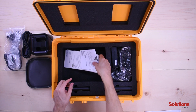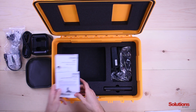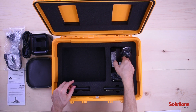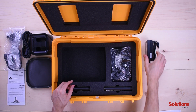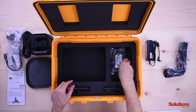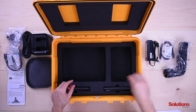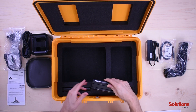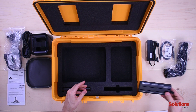We have the manual for the battery, charger, as well as the camera. Then we have the power adapter for the charger, a connector, neck strap, USB cable, and it comes with two lithium-ion batteries that give you six hours of continuous use.